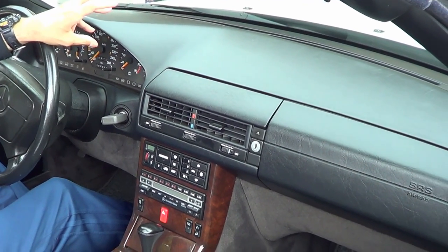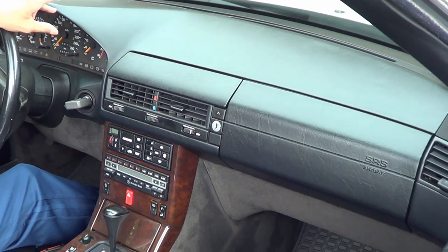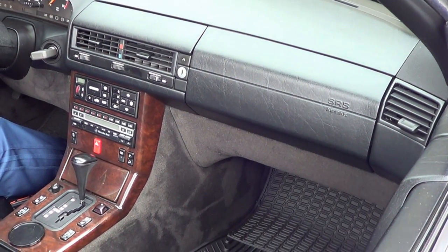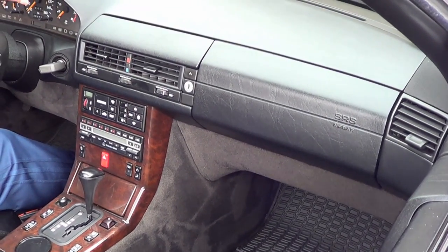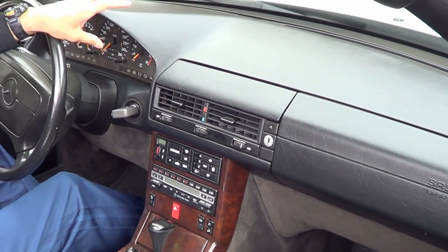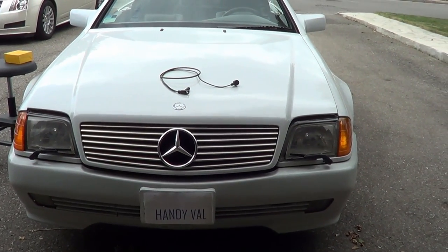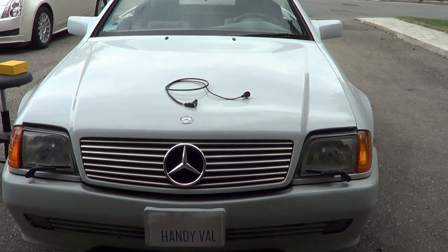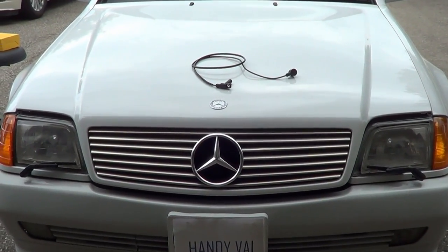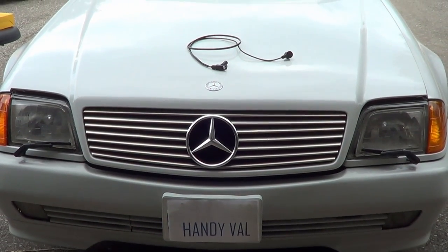Third, another symptom is poor fuel economy. This symptom could also be a number of other problems with the car, like dirty or malfunctioning fuel injectors. Other symptoms are engine misfires, a rough idle, and stalling. A failed crankshaft position sensor could also lead to your car not starting at all. As part of regular maintenance, this part should be replaced every 10 years or so, or close to 100,000 miles or 150,000 kilometers. It's a simple part mechanically, but given where it's located, it goes through a lot of heat cycles, which will ultimately lead to its failure.